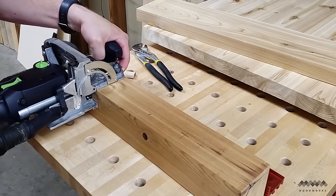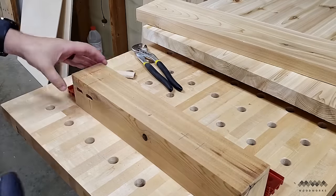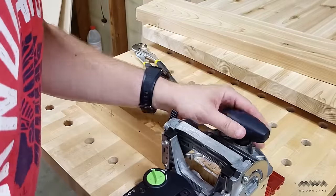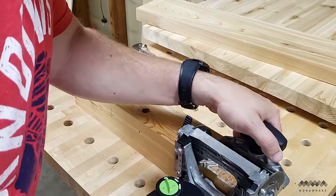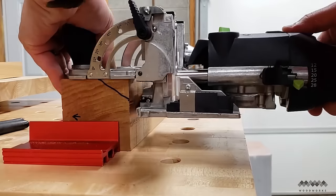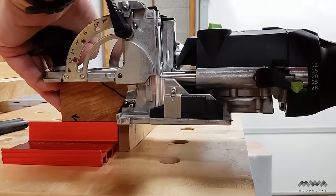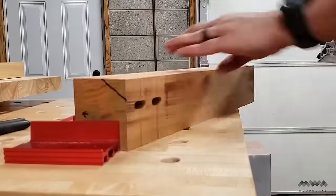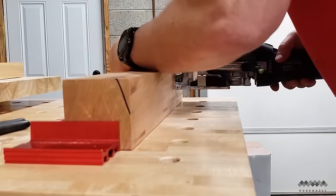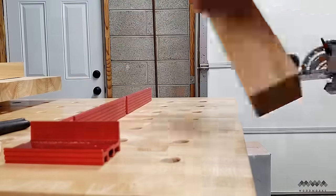Now I'm going to set the table top aside for a while and focus on cutting the joinery for the base. I'm using dominoes to join everything together, but you can easily use half inch dowels instead and it wouldn't change anything about this project. After laying out the locations of all my joints, I make the cuts for my dominoes on the legs and apron parts. This is a pretty fast process and all four legs are done in no time.